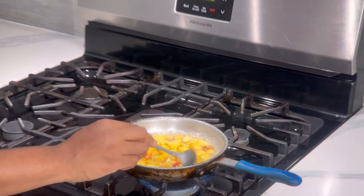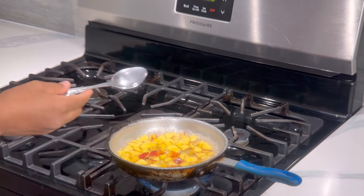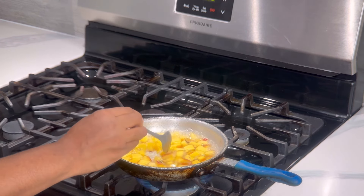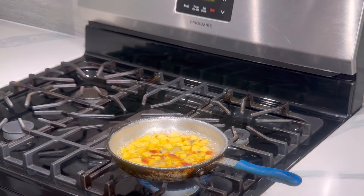Even though I say 10 minutes, it all depends on how high your heat is and the texture of your peaches — that plays a role on whether they will finish quicker or not. In my first video I said 20 minutes, but this time 10 minutes looks sufficient. So keep that in mind.